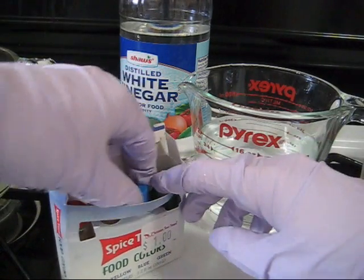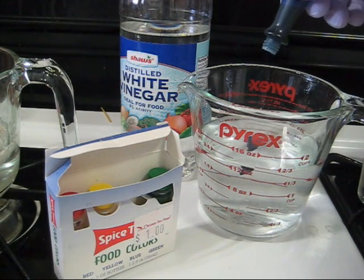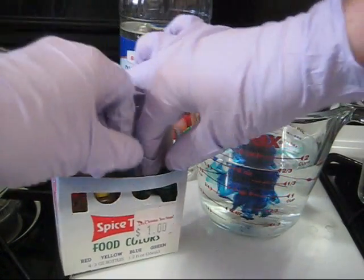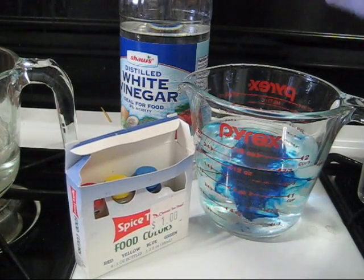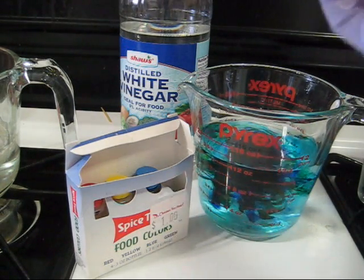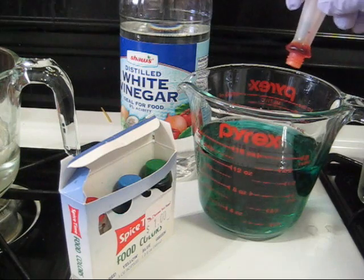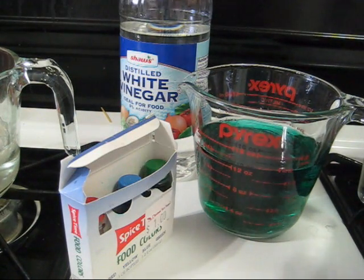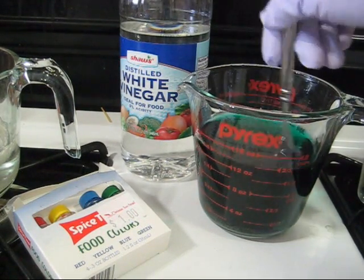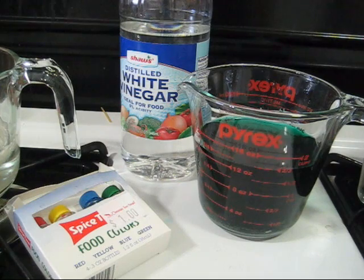Now I think we're going to do some kind of blue-green. So I'm going to add four drops of blue food coloring, and four drops of green food coloring, and just for the record, a drop of yellow. The more dye that you add, the darker color you will get in your yarn. And also the longer you leave the yarn in the dye bath, the darker color you will get.